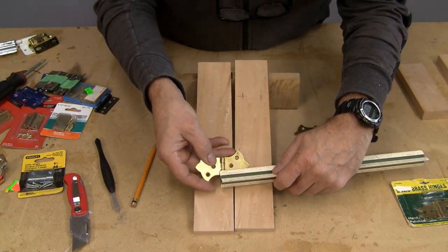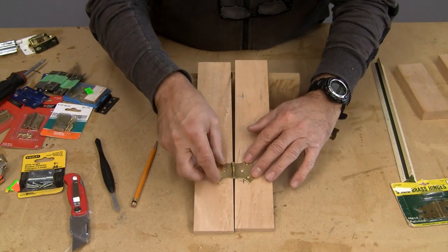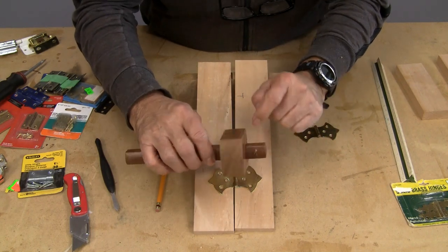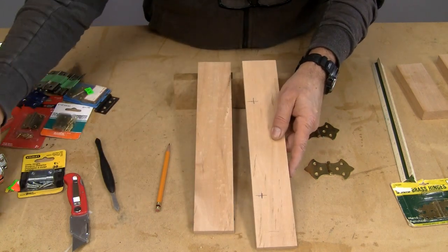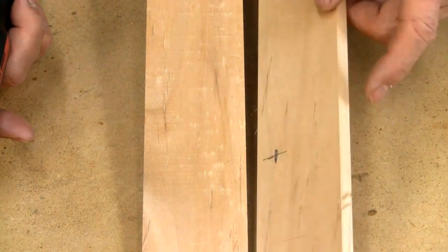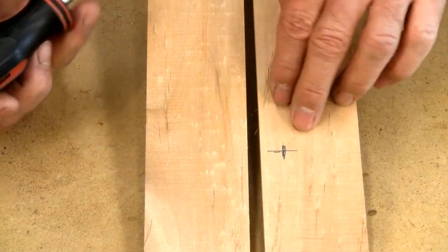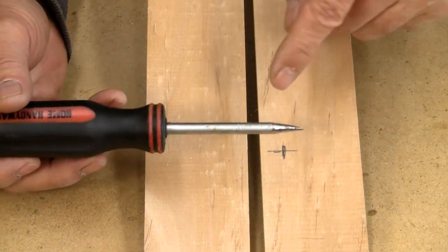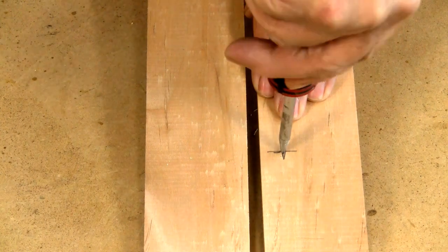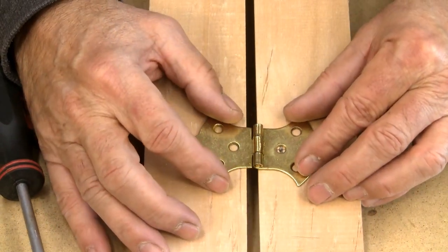We measured from just inside the center of the pin to the center of the hole. We then set our marking gauge to that exact same distance and marked a slight line on there. Now that we have a reference point — we'll call this our door — I'm going to take my awl, which is just an old broken screwdriver I sharpened up, and right at the very center I'm going to make a hole that will be my center point so that when I put the hinge on, that hole will be right in the center of the hinge.